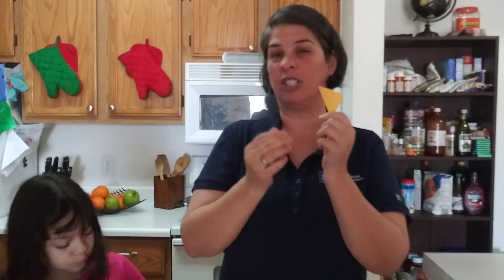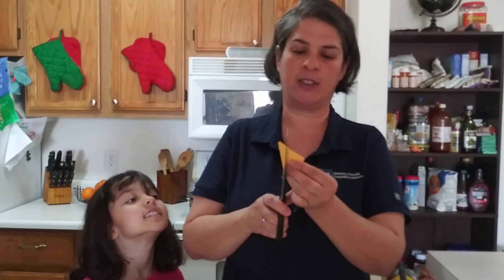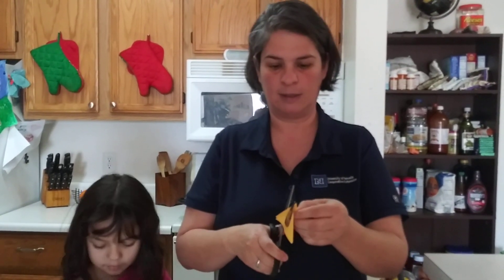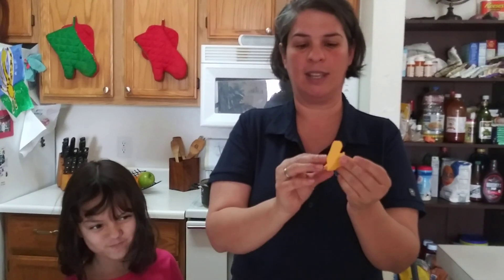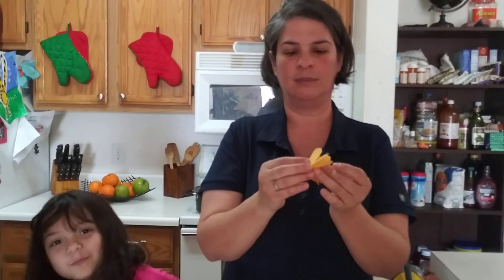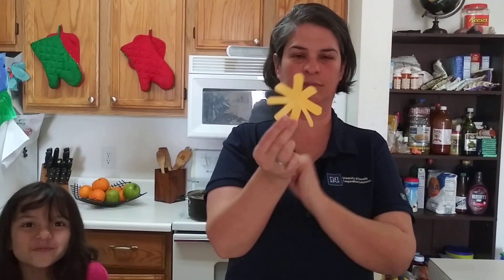Now we need to come up with the shape of the petals. The corner that's going to hold it together — you don't want to cut there. I'm going to show you very quickly. You're just going to cut out the shape of the petal that you want, leaving the corner intact. That holds it together.